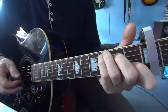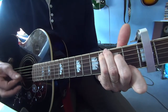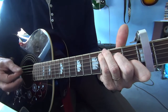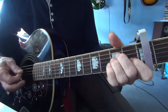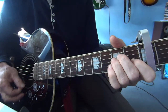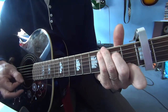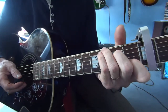Then the 3rd verse — just one strum of C. That second bit is just on the B and E.